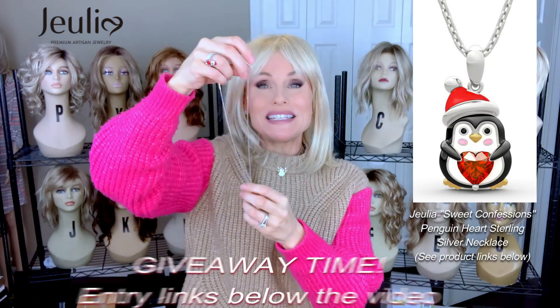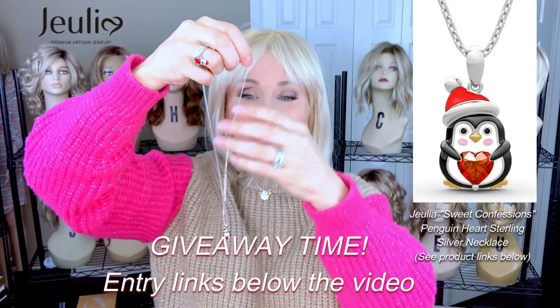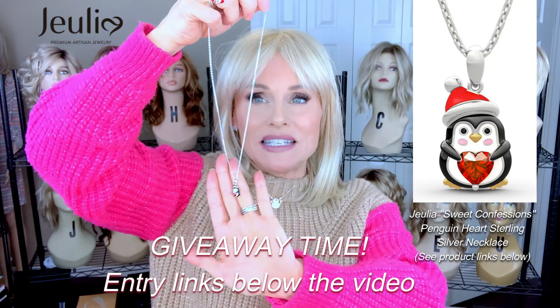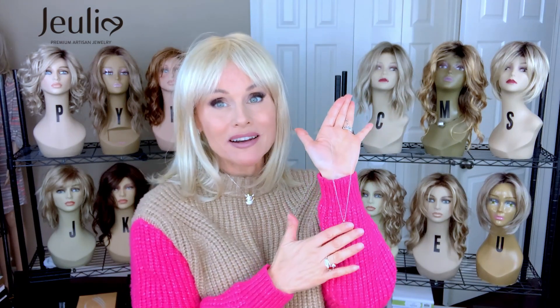This Julia Penguin Heartstone Sterling Silver Necklace is a giveaway today. Go below the video and locate the link for the Julia giveaway. If you are the winner, you'll be receiving this beautiful penguin necklace. All the Julia links are below this video — I will attach a link directly to each item I talked about in today's video so you can go out and take a look at more details. Gift giving season is upon us and these would be perfect gifts for her.